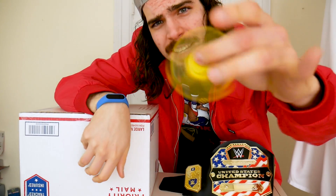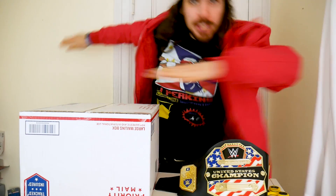Yo, what up family! It is your boy Triple T, Tommy, the Fidget Spinner Master, the Dabber of the Year.